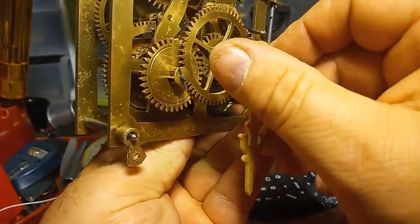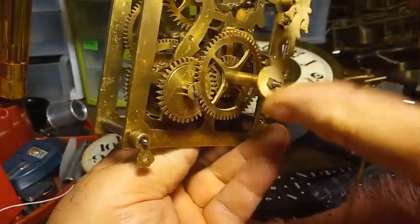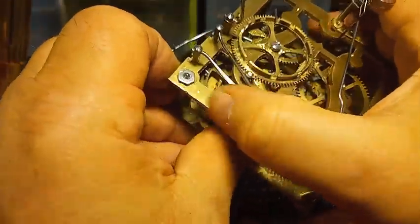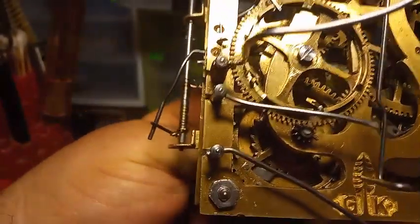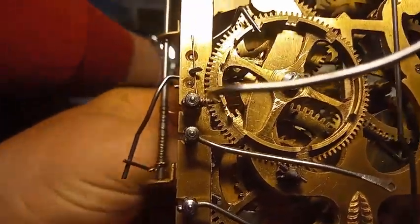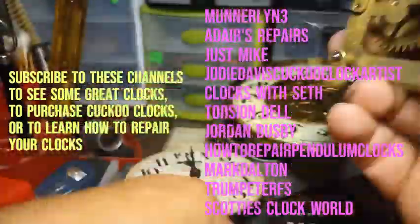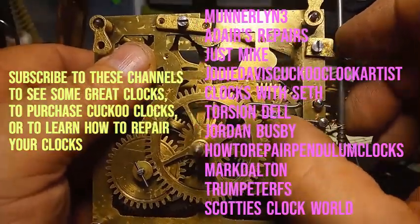You also have to test it out to see whether the minute arbor center wheel — the one that has the two pins on it — is going to trip the clock. In this case it's not. This has to go up higher to trip the clock. Watch this lever as I rotate the hand — it doesn't move that much. It moves a bit, but not enough. So I have to adjust this system to make it move higher.